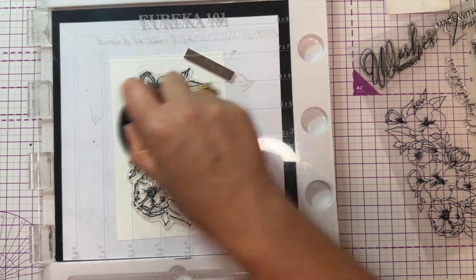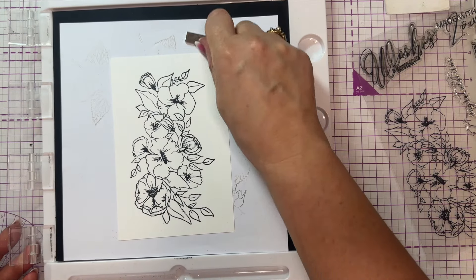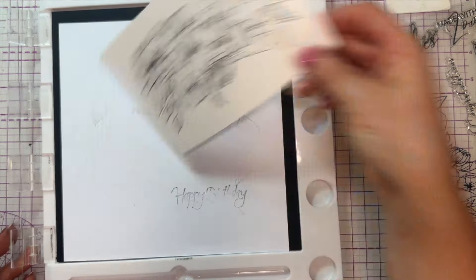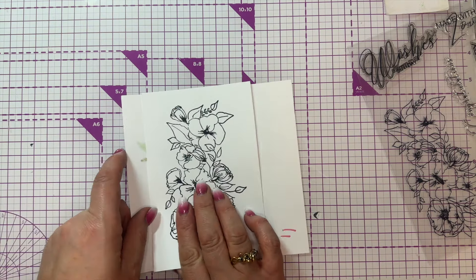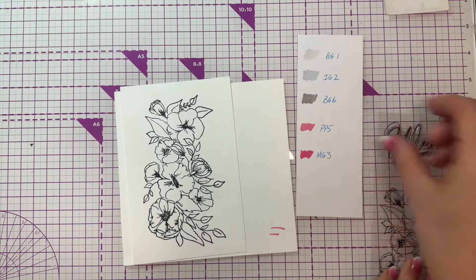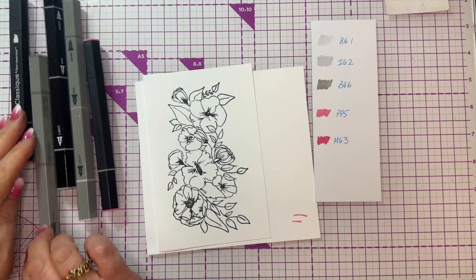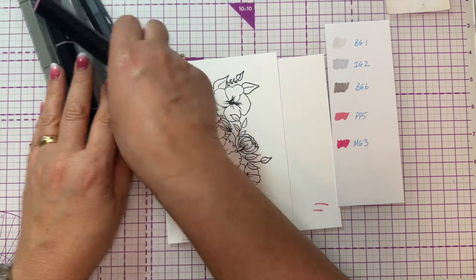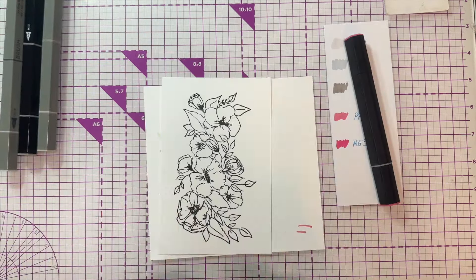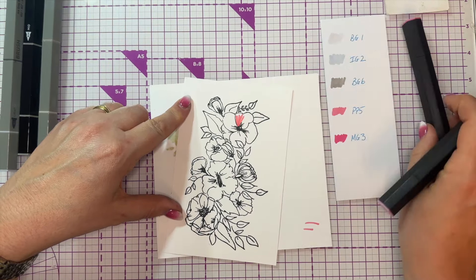I don't have a die with this stamp, but I'm not going to let that defeat me - I'm going to fussy cut it. That third stamp was amazing, much much better. Now I'm going to color it. I'll get a little bit of scrap card and pop that on top, then bring in my little color chart because I always find it helps to have it in front of me.